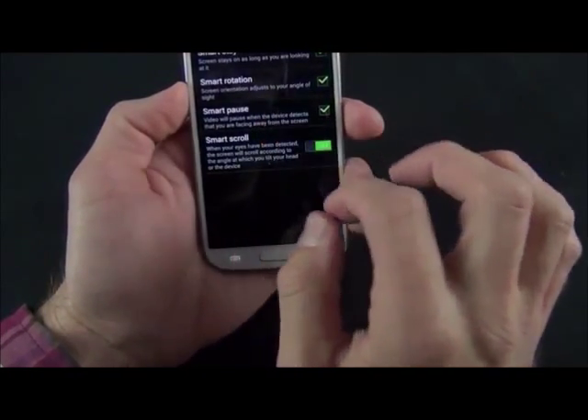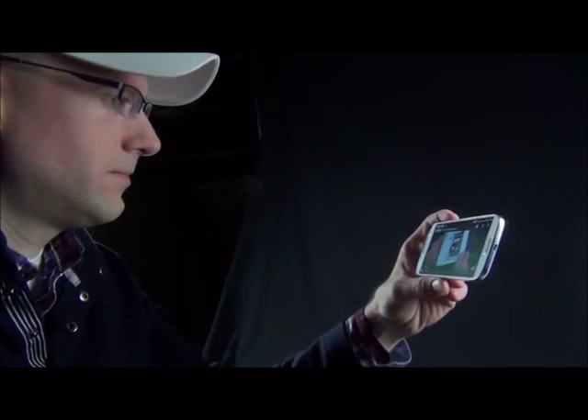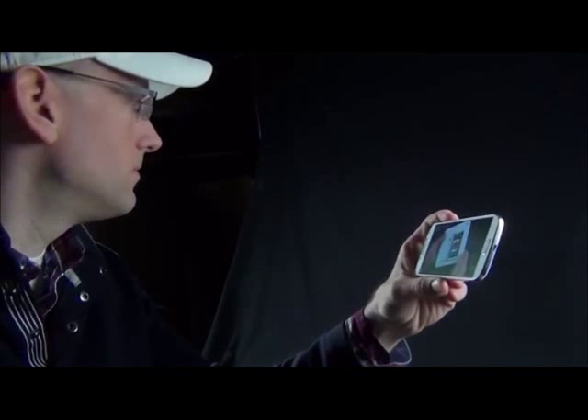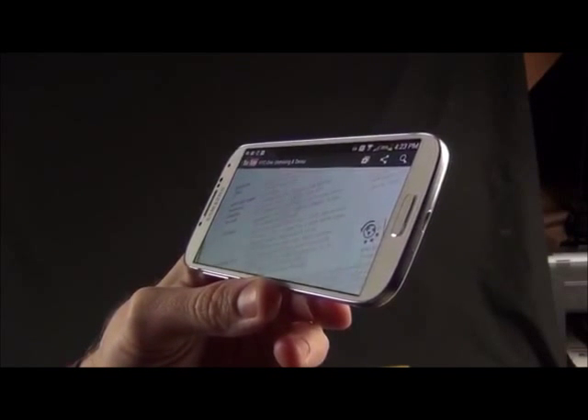We also have SmartPause, which is new here as well. SmartPause allows the device to detect if you're facing the screen — so if you're watching a video, it will pause the video if you're no longer looking at it. You can toggle that on and off, and you also have quick access to that from the quick toggles up here.